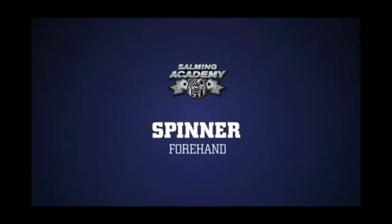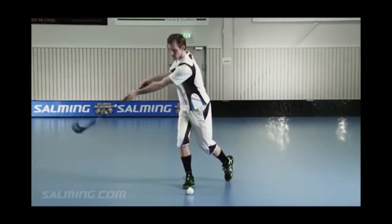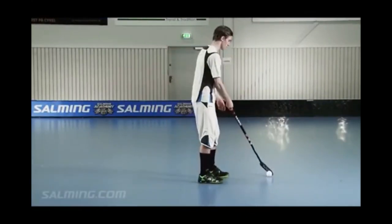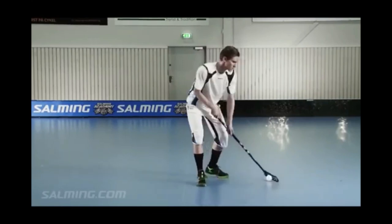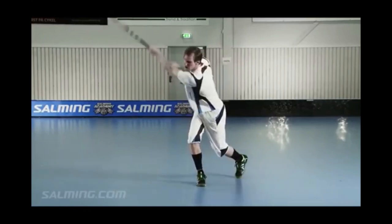Spinner, forehand. This shot is used when you're positioned in the box standing with your back toward the net. Rotate and fire away the shot. Do not be afraid to flex your weight on your stick, which will give you extra energy and power to your spinner.